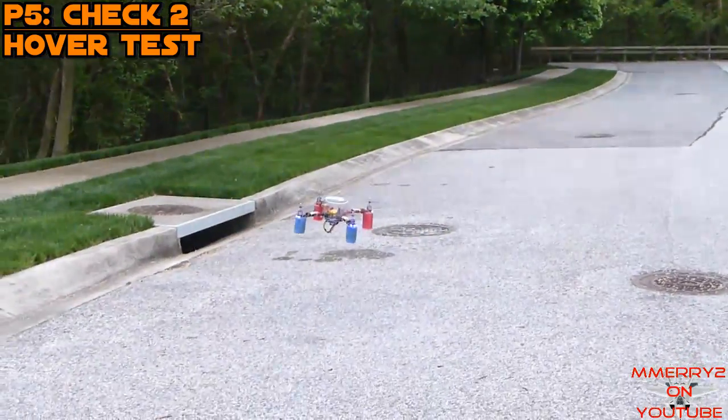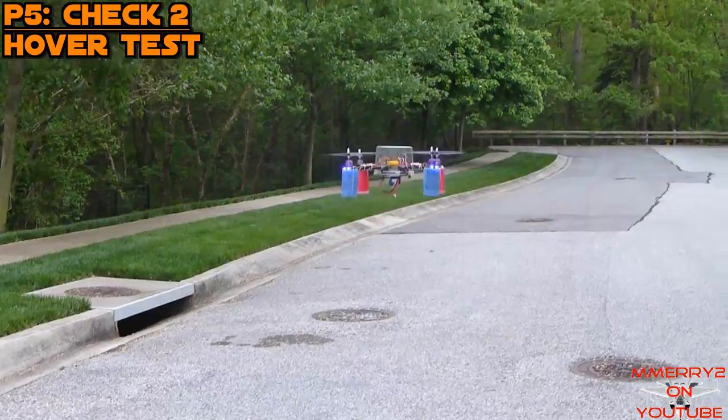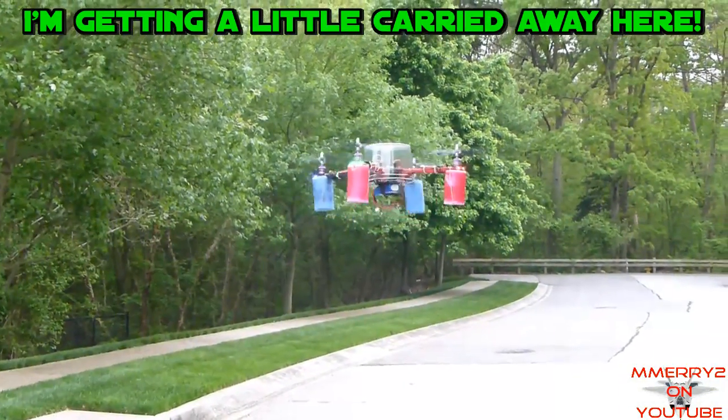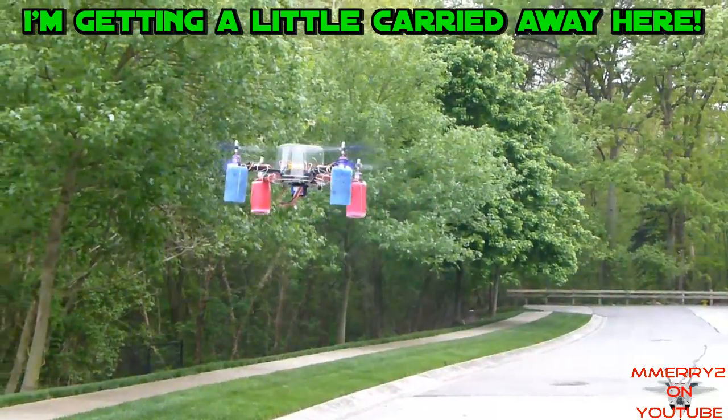Try to hover the quad a couple feet off the ground and do some testing with each control. Don't do any flying around yet — just keep the quad facing away from you in a hover.